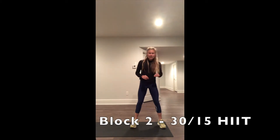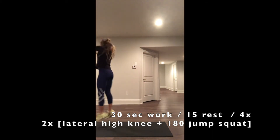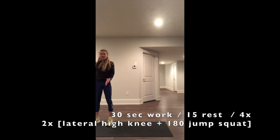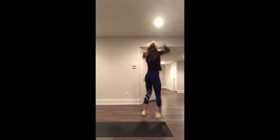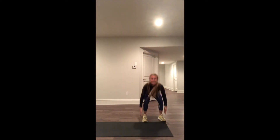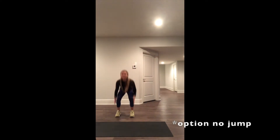Are you ready for it? We have high knees for 3 — 1, 2, 3. Half turn with a jump — 1, 2, 3. 90 degrees, tapping down. Option: no jump.